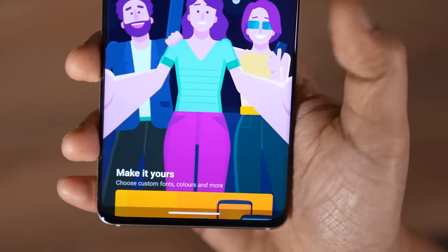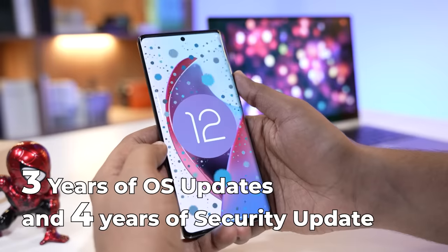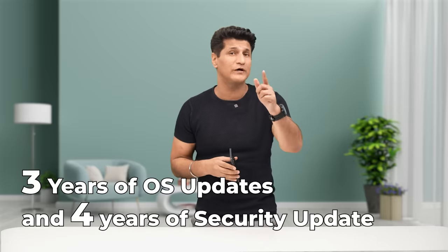Motorola's My UI also brings a lot of neat and handy features like chop-chop to turn on the flashlight. The good thing is, you get 3 years of major Android updates and 4 years of security updates.